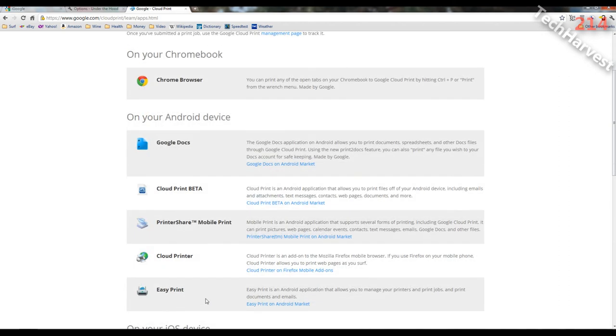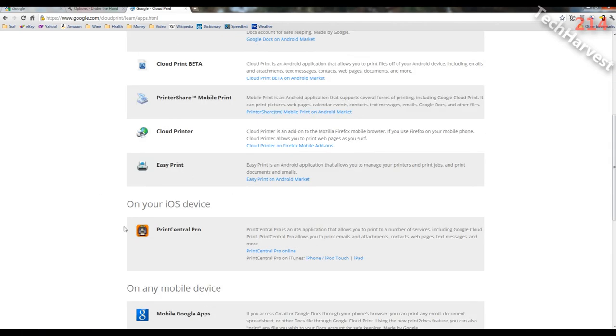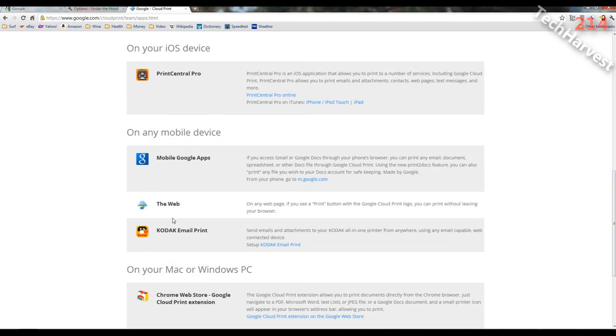On iOS there's Print Central Pro, which prints to a number of services including Google Cloud Print — emails, attachments, contacts, web pages, and text messages. On any mobile device, if you access Gmail or Google Docs through your phone's browser, you can print any document, email, spreadsheet, or Docs file through Google Cloud Print. Using the new Print to Docs feature, you can also print any file to your Docs account for safekeeping.